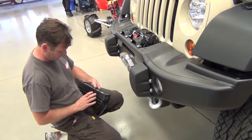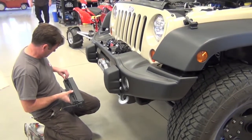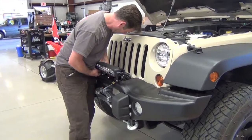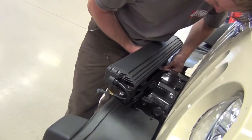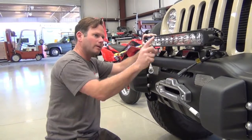Start by inserting the mounting posts into the slide track receiver and adjust them to the proper width. Mount the posts into the bracket holes and then loosely screw on the bolts. Adjust to the desired angle and then finish tightening the bolts.